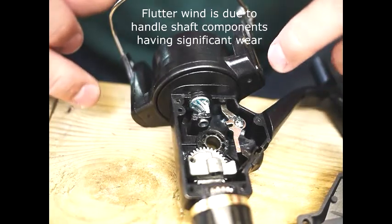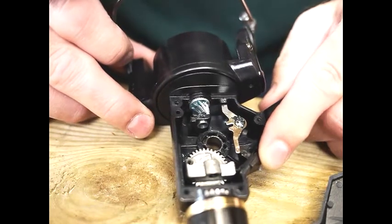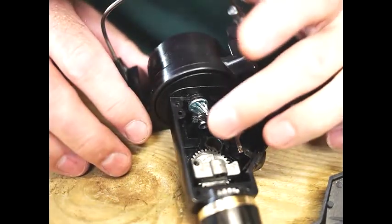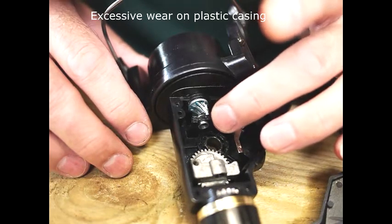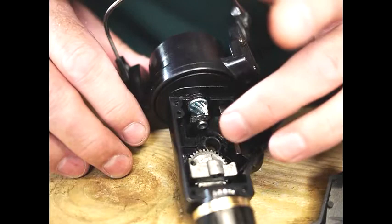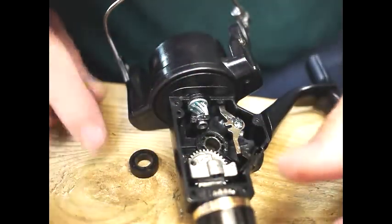On old fashioned reels you used to have a counterweight, but on these reels they're balanced either side so you shouldn't really get that flutter. The reason you are getting it is because these reel cases are made of plastic. You can see the amount of play that is there — that's because the end bearing of the head shaft is just in a bit of plastic. This is quite a cheap level reel, the Bronco, and after a while the plastic wears away and you end up with quite a lot of play in the system. The handle wind shaft also goes into plastic bushes.